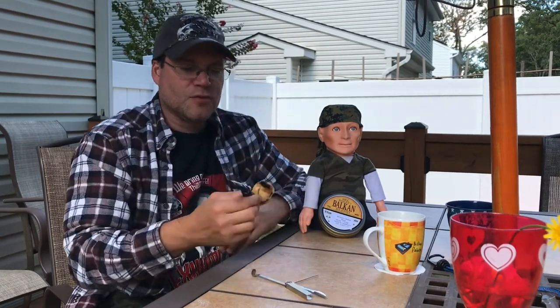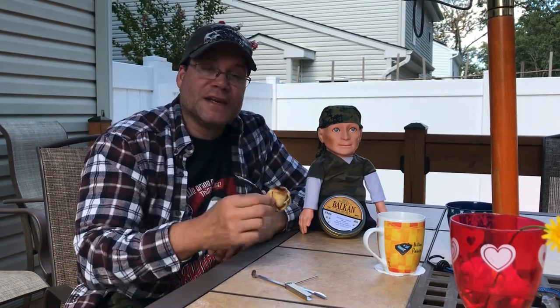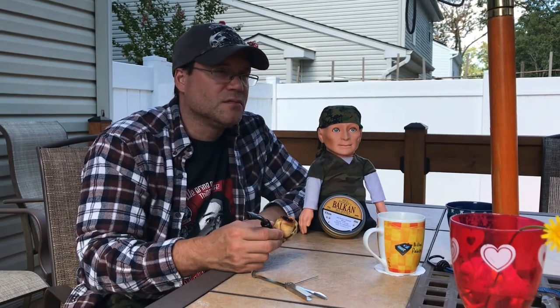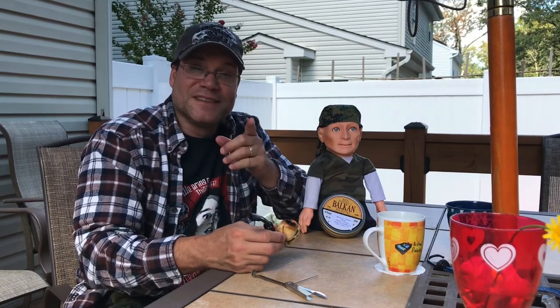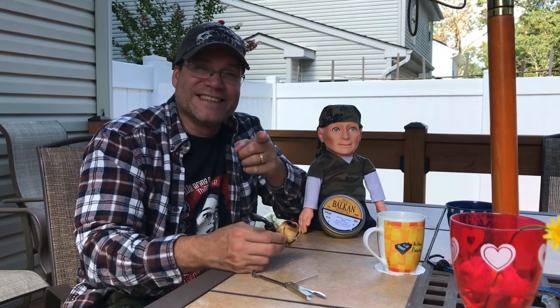I don't want to keep you guys anymore, so we're going to just enjoy this and bring you back in a couple weeks. Keep looking out for other videos — remember to like, subscribe, and hit the bell so you don't miss anything. And remember, me and the first mate always say: let's set sail.